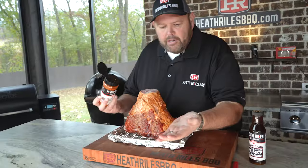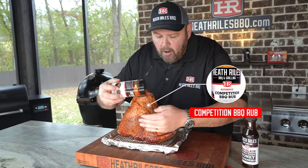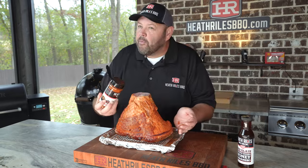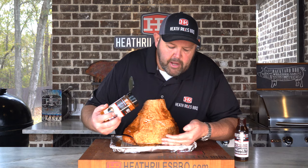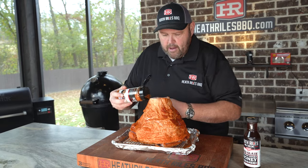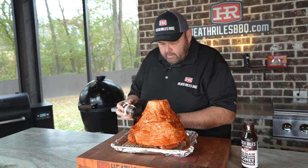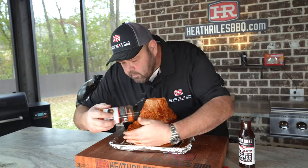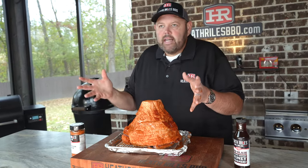I'm just gonna use my hand as a guide here and kind of just go around, sprinkling it and letting it fall. I'm not trying to get a whole lot of rub on this ham — just a little bit to impart some flavor and catch that glaze. See how I'm letting it waterfall down? Just hold your hand and let it waterfall. You can pat around using the backside of your hand. The ham's wet — it doesn't take a lot.